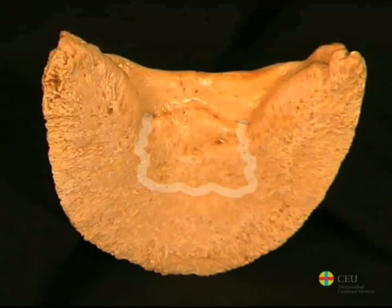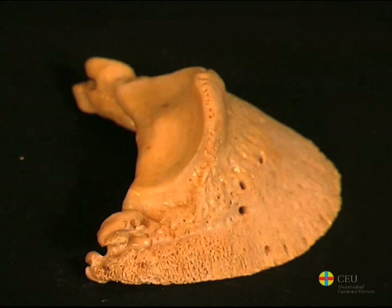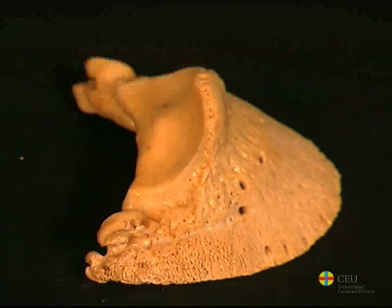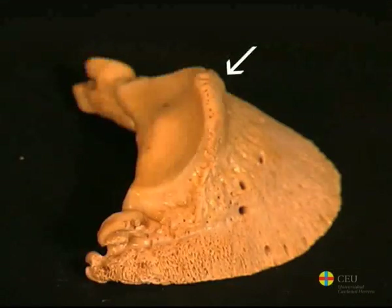There is a solar groove on each side of the flexor surface that penetrates into the bone through the corresponding solar foramen and forms the solar channel in its interior. This channel surrounds the terminal arch formed by the union of the digital, medial, and lateral vessels. The articular surface looks proximally and is similar to the proximal articular surface of the second phalanx. It consists of two hollows separated by a ridge. However, the palmar edge of this surface extends to form a small joint surface for the distal sesamoid bone.